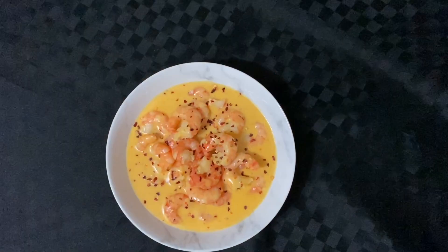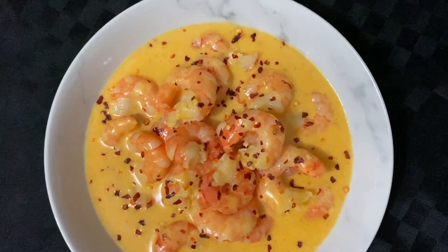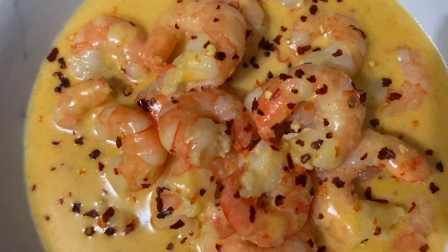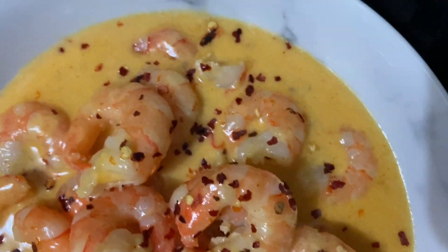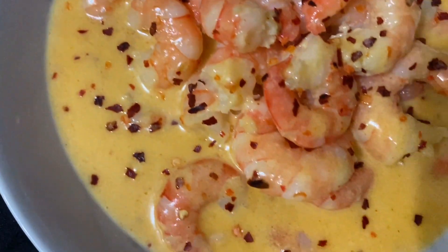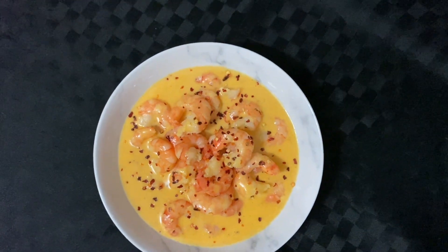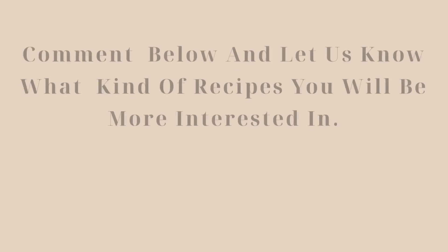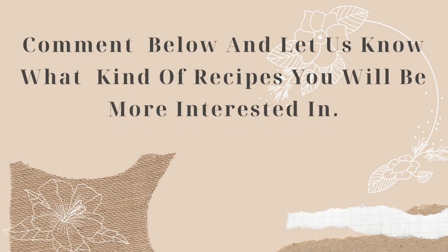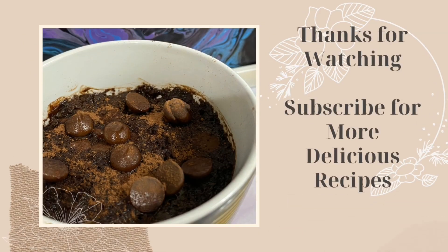Do give it a try and share your creations at mahas.shack on Instagram. I post two recipes a week on Monday and Friday, so keep checking in. Comment below and tell me what you will serve with your creamy garlic prawns. Bye for now, and thanks for watching!